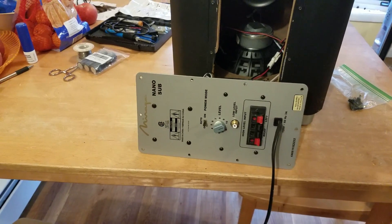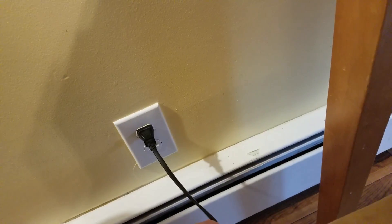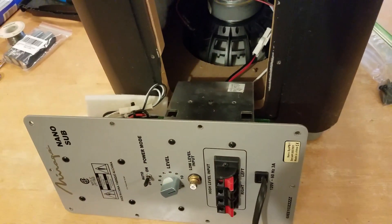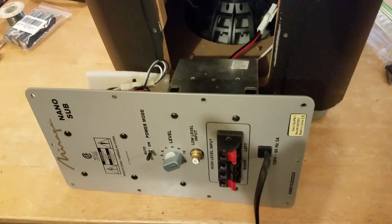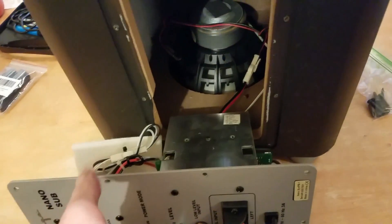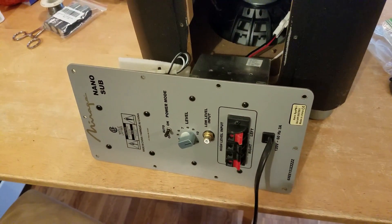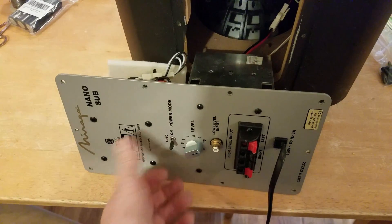First thing we want to do is power it on, and while it's turned on, unplug it. What that does is keep the circuitry in use and should, in theory, drain the capacitors inside so there's no charge left in them. Capacitors of the size you have in here can carry a massive charge, and can — if not kill you — leave you with a nasty burn. So turn that off.